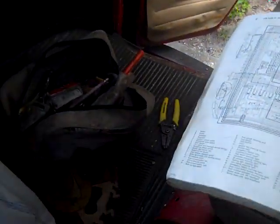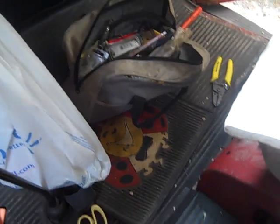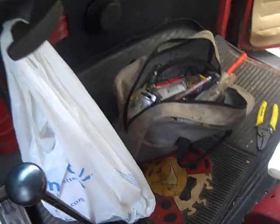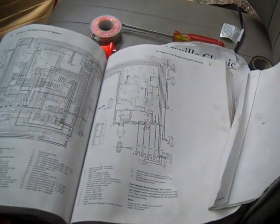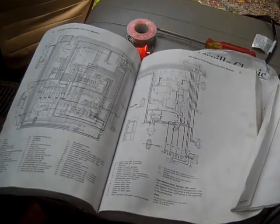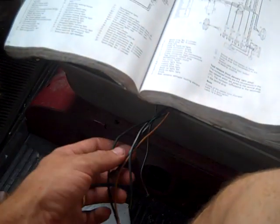Everything's kind of just trial by fire with these old things. You'll find something you never thought would have been the problem, and when you figure it out you feel pretty proud of yourself — and you've saved yourself probably hundreds of dollars. When you come across stuff like this where there's not enough wires, you may just have the wrong part.